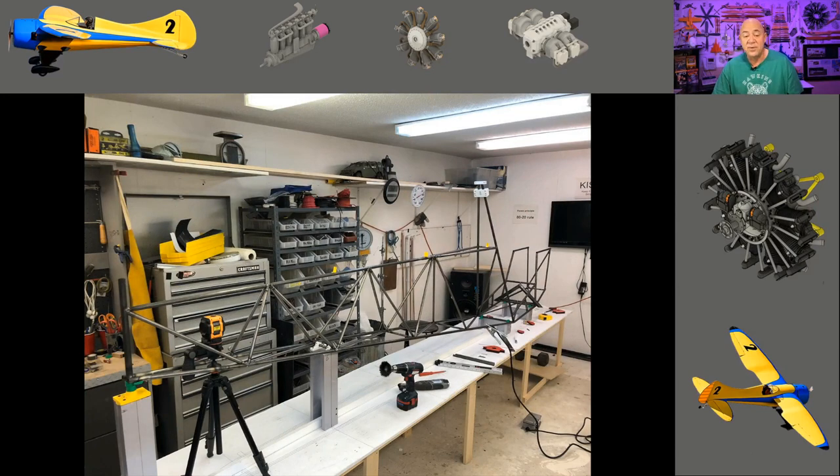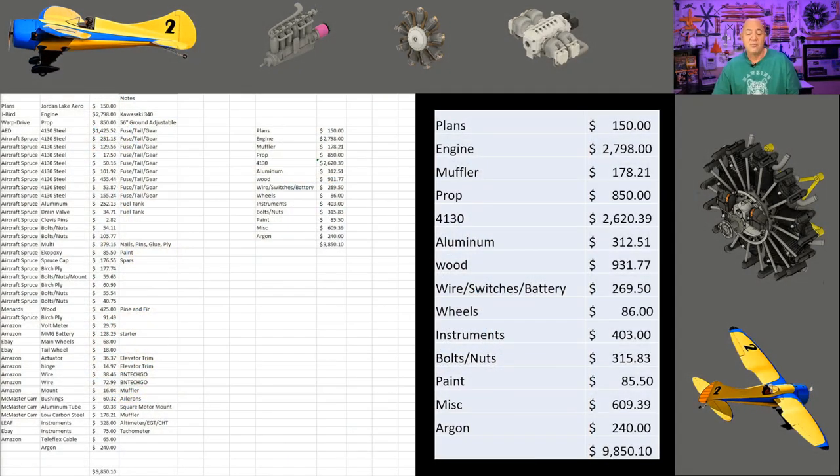I don't know if this is going to be one of the straightest Air Bike fuselages built, because all the ones I look at look pretty straight. But now we're going to talk about some costs. Right now I have $9,850.10 in the build. That does not include my welder, which was about $850 from Eastwood, but it does include the argon and the filler rod. On the left you can pretty much see my little spreadsheet, and I break it down into groups on the right.